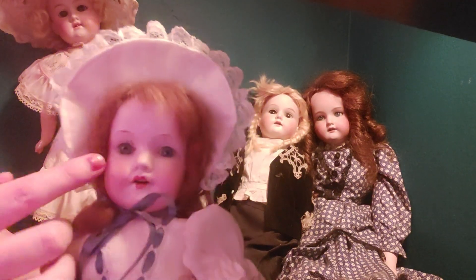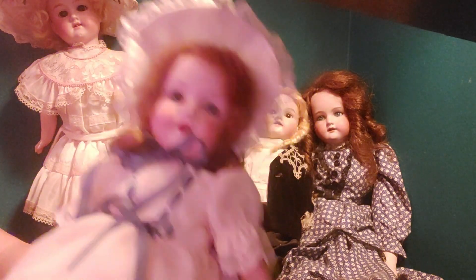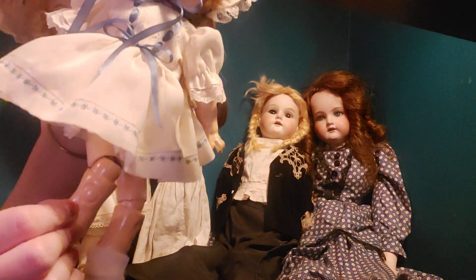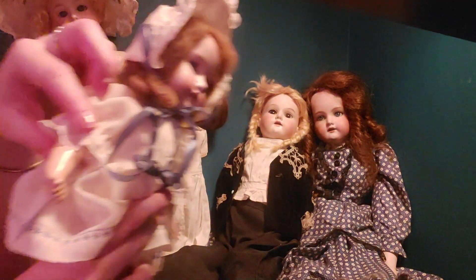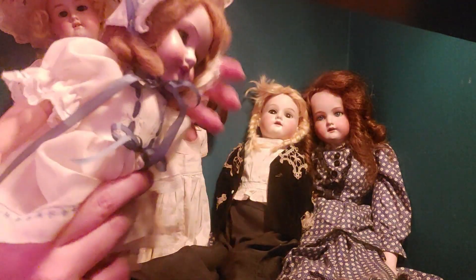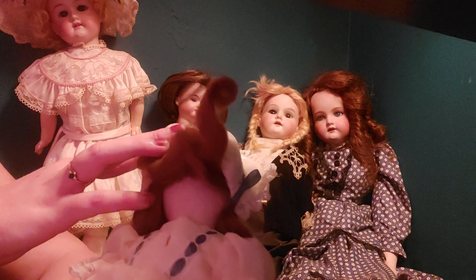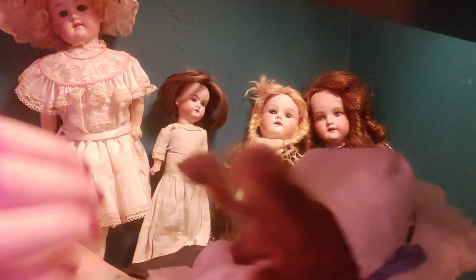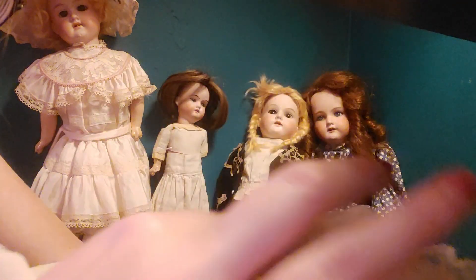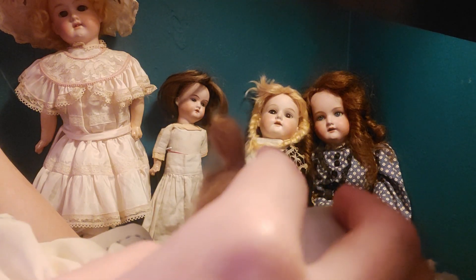These are all bisque — bisque is what the face is made out of. She has sleepy eyes, which are made out of glass. Her hair is mohair, and the body is composite. They put little strings in here and the arms are done the same way. You can tell the model on the back of the neck — she is marked there. She is an Armand Marsal, model A-4-O-X-M, which would have been your model number.